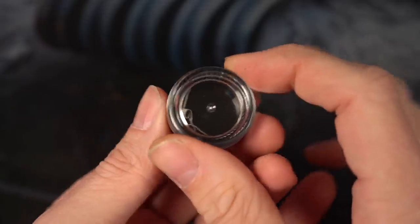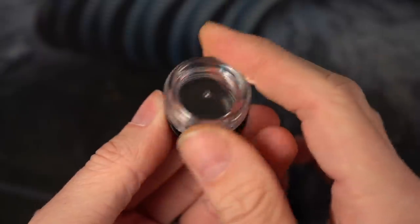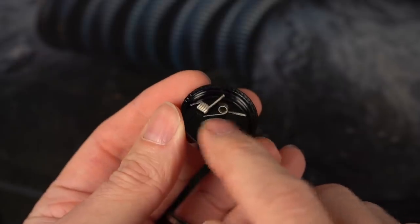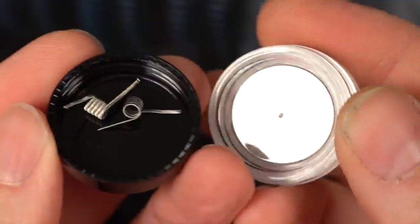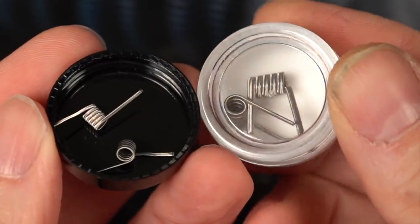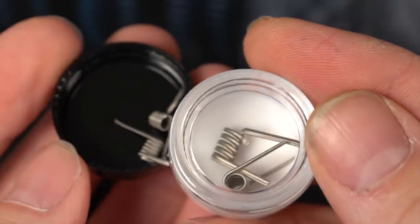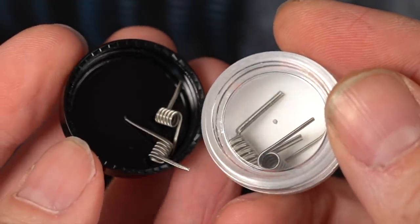These are designed to be run in mouth-to-lung tanks, single coil bangers, which is why you can see the leads come off in two different directions. Even just comparing the size of those to some regular aliens that would go in a dripper, you can see how substantially small and compact they are.